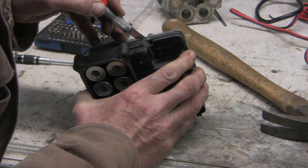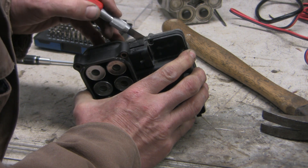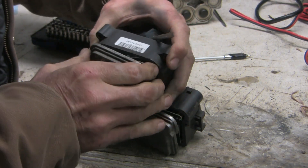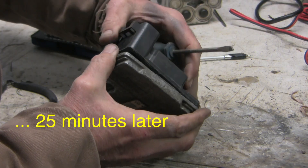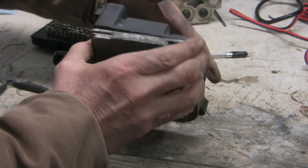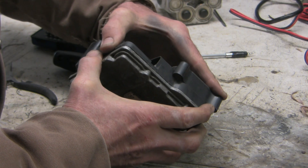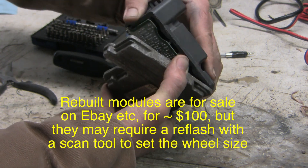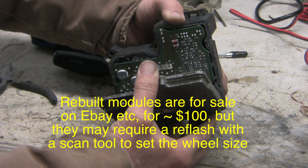If you don't want to do this yourself, you can send the whole module in and get a rebuilt one. Given how much time it's taken to get to this stage, that's not an unreasonable decision — especially since we won't know whether the repair worked until we put it back in the vehicle and try it. By that point you've invested so much time that if the module is bad at the end, you'll have to redo a whole lot of work.